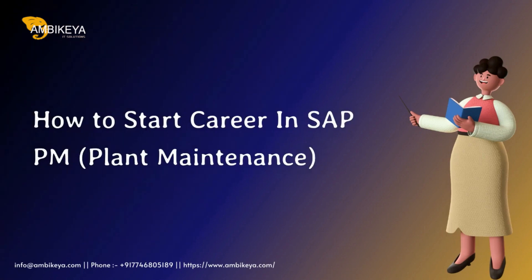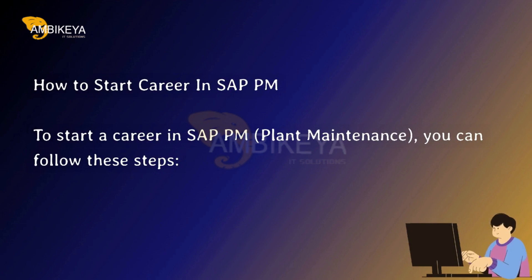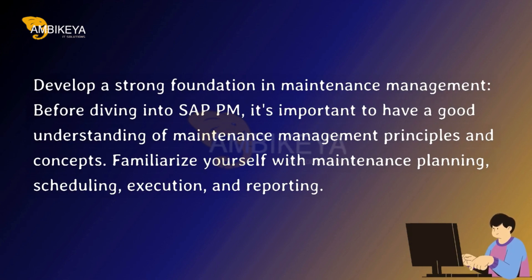How to start a career in SAP PM Plant Maintenance. To start a career in SAP PM Plant Maintenance, you can follow these steps. First, develop a strong foundation in maintenance management. Before diving into SAP PM, it's important to have a good understanding of maintenance management principles and concepts.